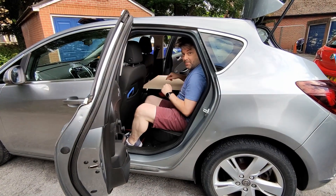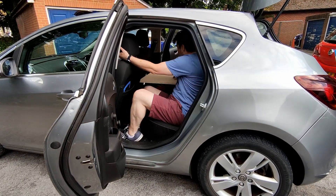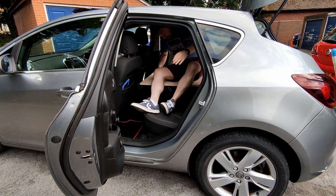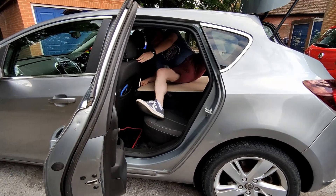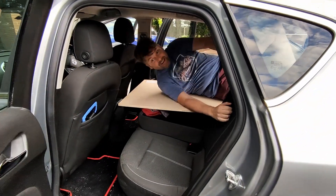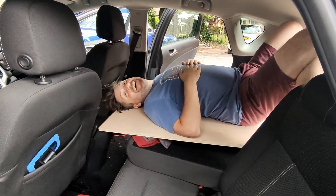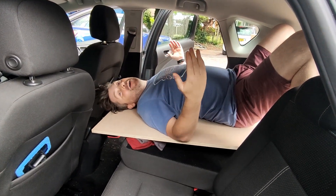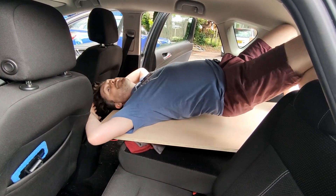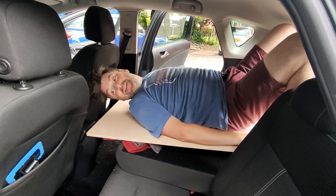This is the first time I've tried this — I'm just going to get on it and see what happens. It's actually working! That's amazing — we've got a bed! I'll need to be positioned a bit further up, but it actually works for me. That's brilliant — lovely.